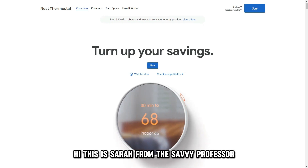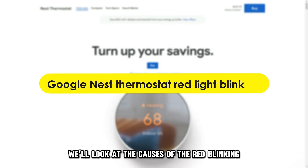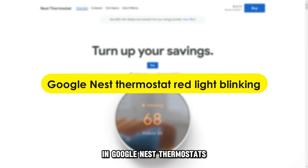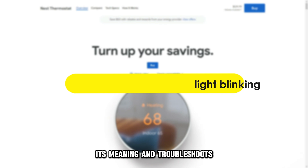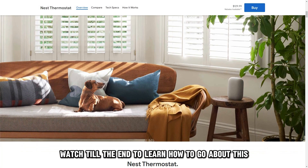Hi, this is Sarah from The Savvy Professor, and in today's video we'll look at the causes of the red blinking in Google Nest thermostats, its meaning, and troubleshoots. Watch till the end to learn how to go about this.